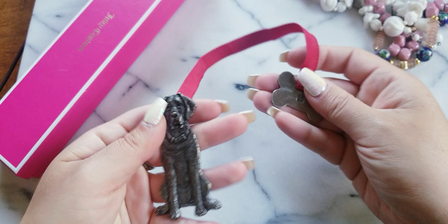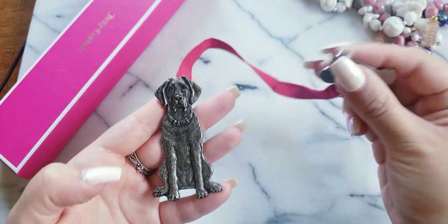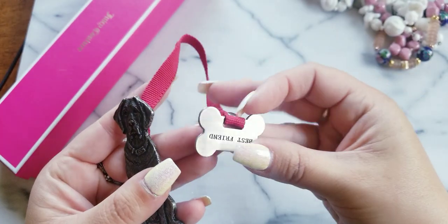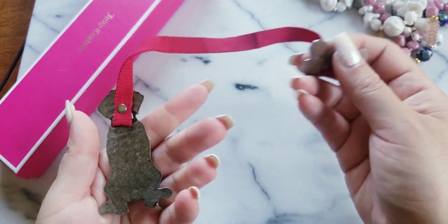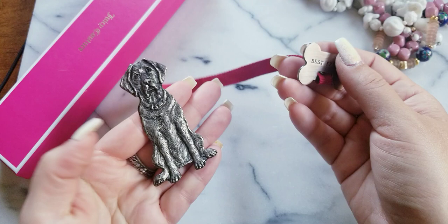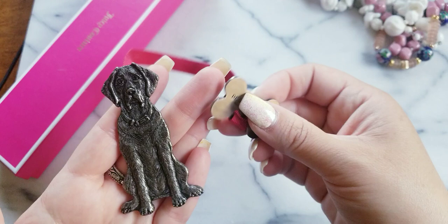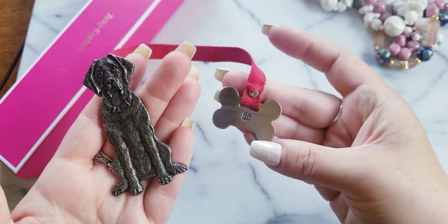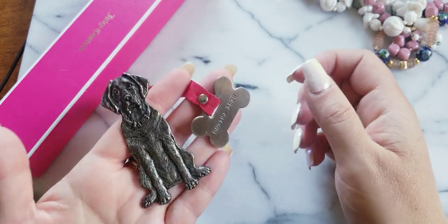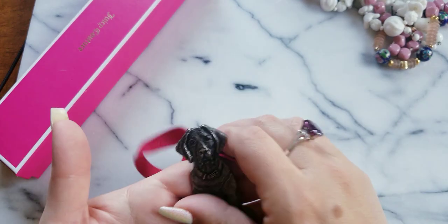I don't know exactly what this is. I got it so long ago and I don't have it listed. There is a maker's mark. I don't know if this goes on with a collar or a leash — it's a beautiful dog, looks like possibly a Labrador. It says 'best friends.' It could also work as an ornament. It has some weight to it. This is $7.